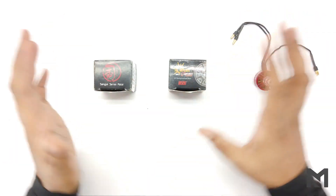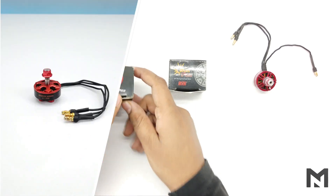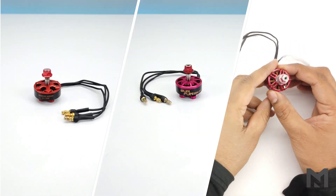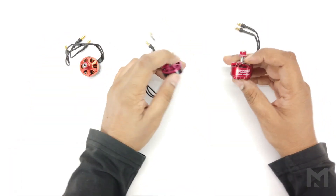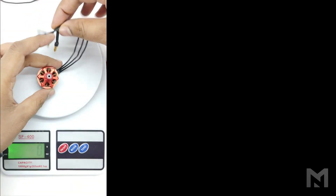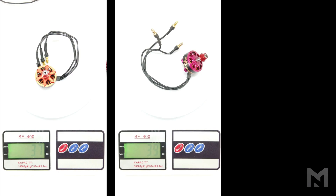Today I will compare these three 2500 kV motors from different companies. This is a Samgook series motor, this is a Sunfun motor, and this is the Racer Star motor. The Samgook and Sunfun motors are of approximately the same thickness, while the Racer Star motor is thicker as it is from a different company. The Samgook motor weighs 37 grams, the Sunfun motor weighs 39 grams.